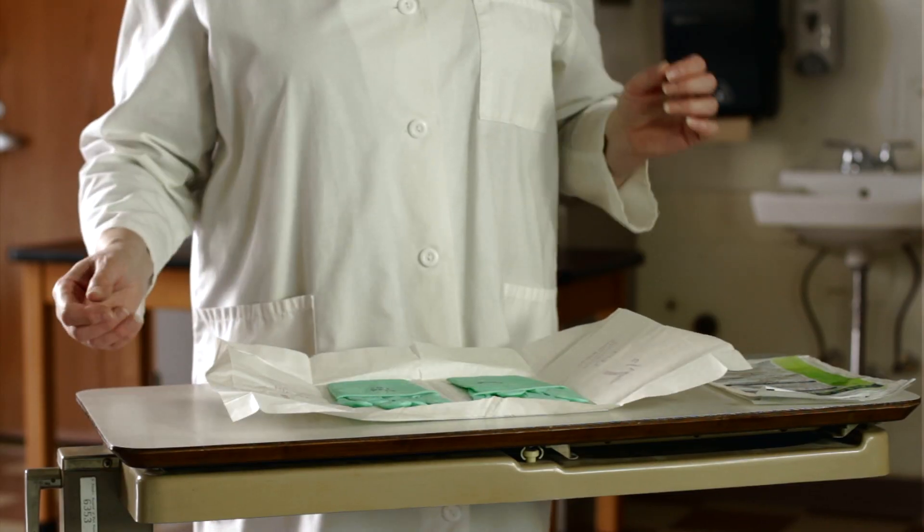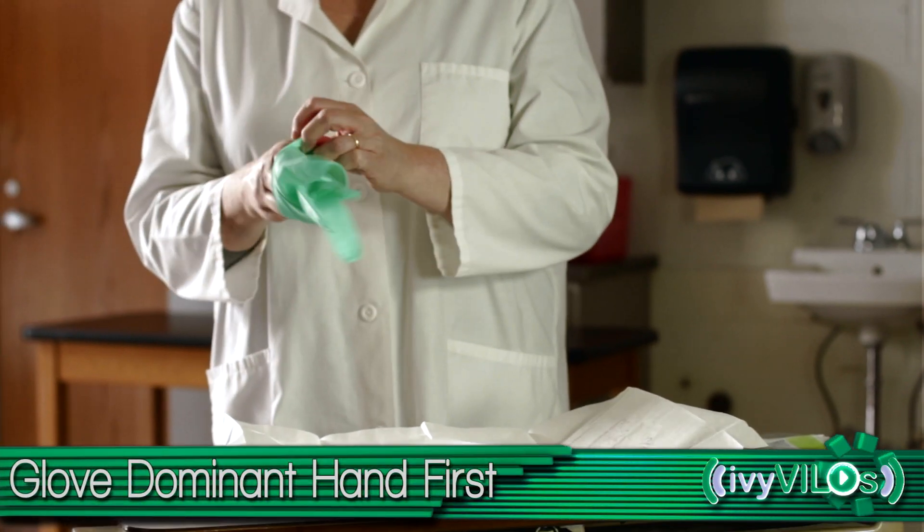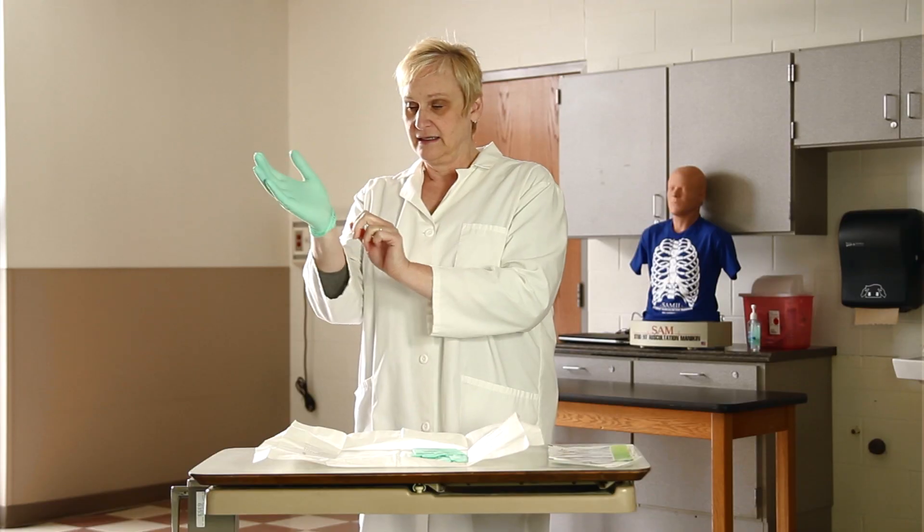With your non-dominant hand, pick up the cuff of the dominant hand glove. Slowly insert the dominant hand. Adjust by touching the inside of the glove.